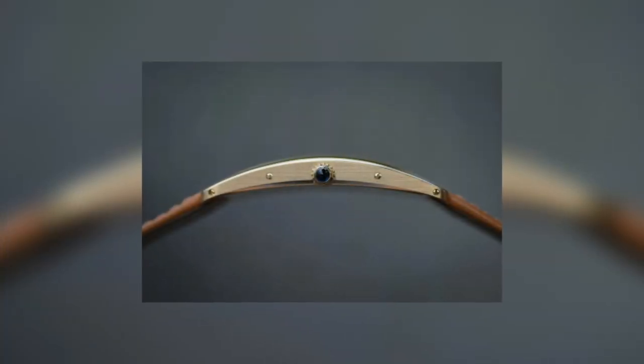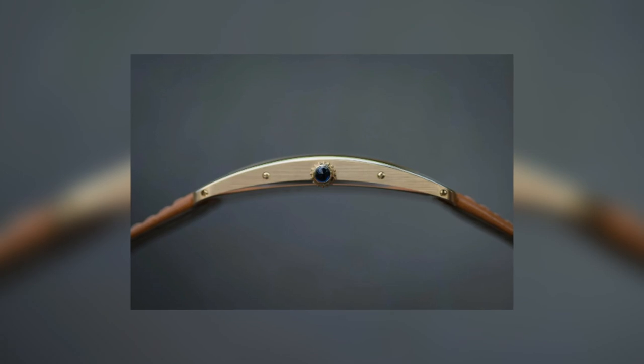The great thing about the Tank Cintrée is that it possesses this wonderful optical illusion. It looks like an almost completely curved radius with a curved dial, and you wonder how you're going to fit a movement in there. In fact, the caseback is kind of put up into the curve and it creates this incredible optical illusion.